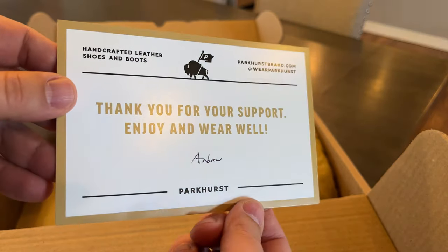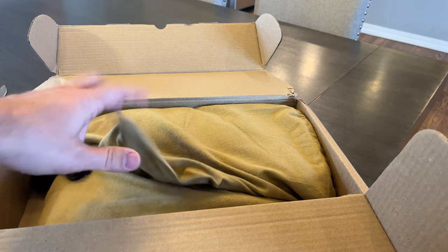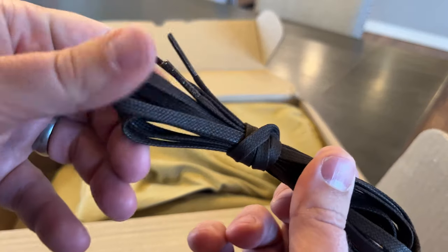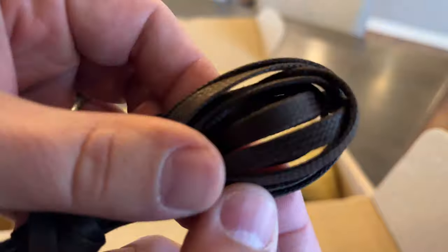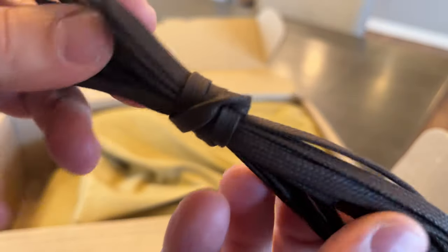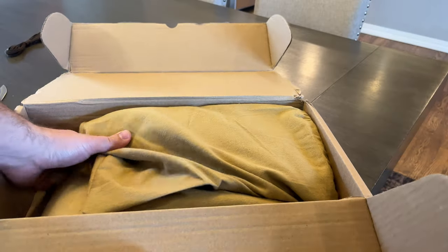He seems like a fantastic guy, and I hope he keeps growing. I've never touched or felt a Parkhurst boot before, but they seem cool online. There's an extra pair of laces — flat wax cotton lace in brown.